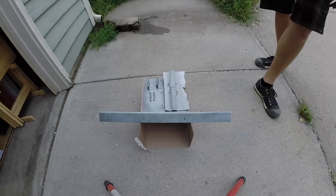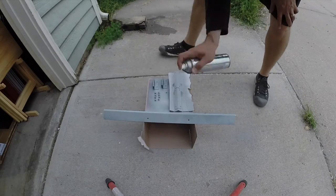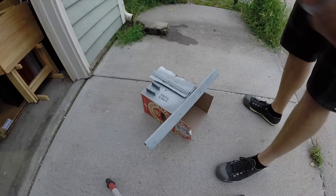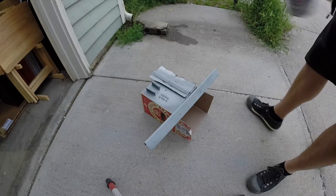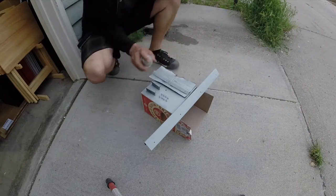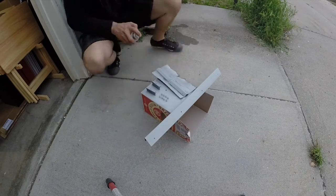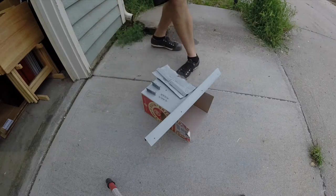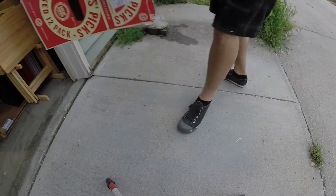That's good for the first coat — let that dry for about five minutes. Coat number two, same thing, keep it light. So there we go, coat number two. We'll go for probably three coats. It's about to be an afternoon thunderstorm, so I'm going to hit this last coat a little heavier, finish it up, and let this dry inside and come back to it. Alright, primer done. We'll have to come back and sand this out, but that's fine.